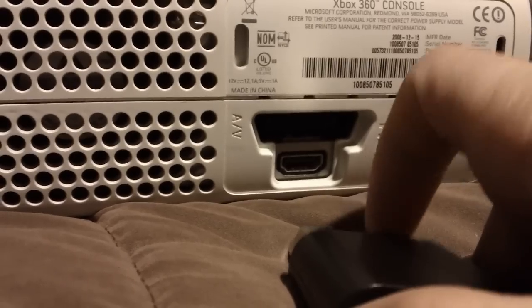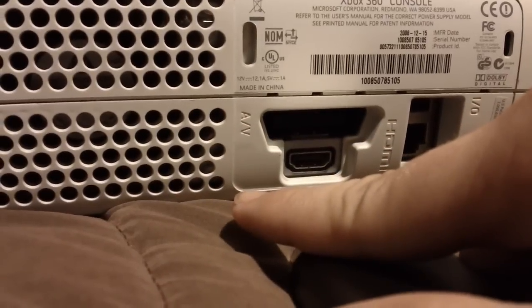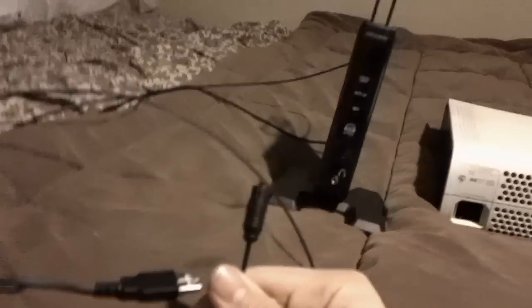One problem is if you turn off your TV, your Xbox kind of turns itself off too, but it's still on — it's really weird. But first, you have to put this inside. And once you do that, you go over here to your RF transmitter, get the digital optical cable, and put it into the back right here.